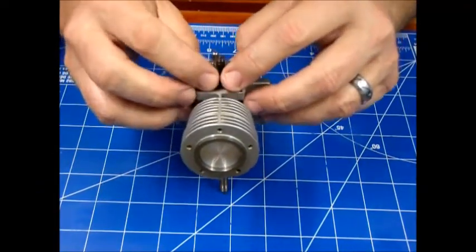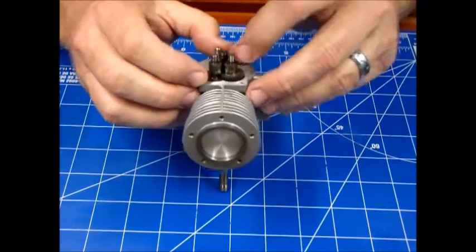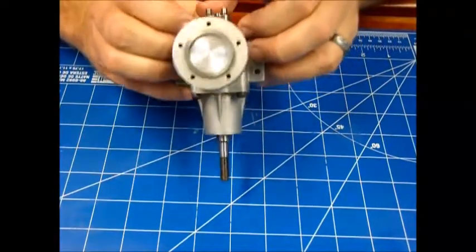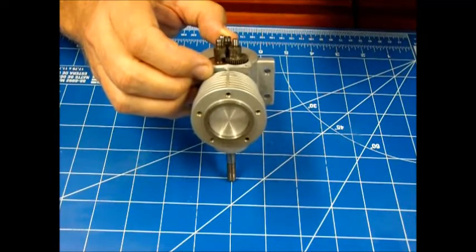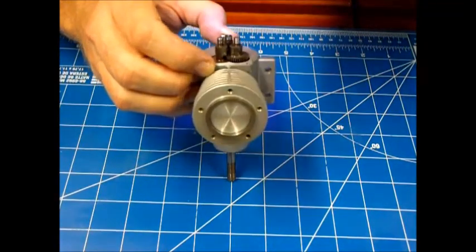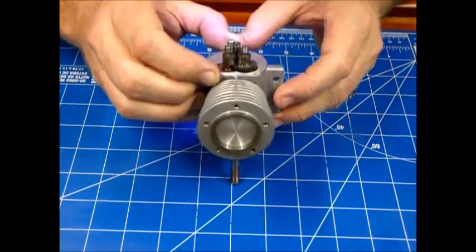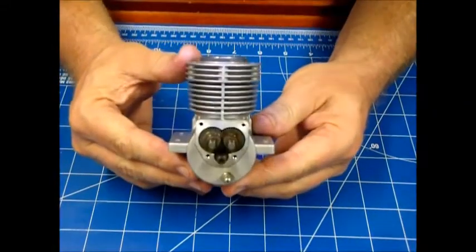Looks like I might be off a tooth on this one, so I need to rotate it here. Okay, now it looks like my dot is pointing right at my notch on that shaft.